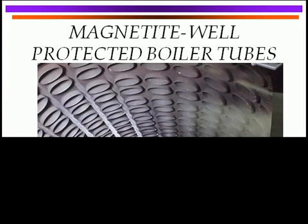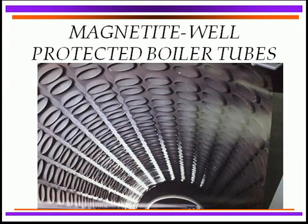And what does it look like? Well, here's an example. This was courtesy of one of the major water treatment companies, and it shows well-protected boiler tubes with a magnetite coating. It's a little bit hard to show exactly the color, but it's really very dense, hard, with no loose rust on the boiler tubes.